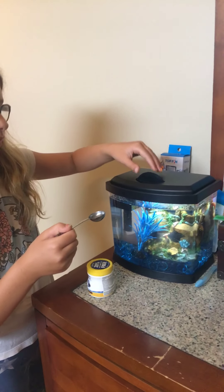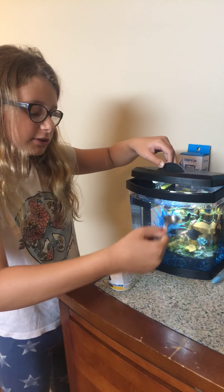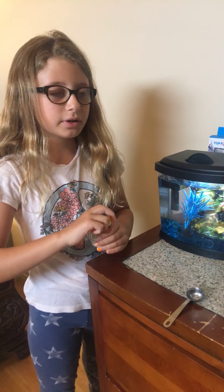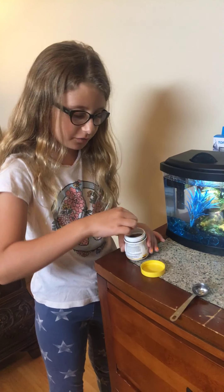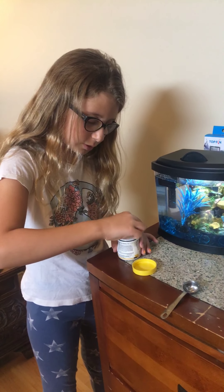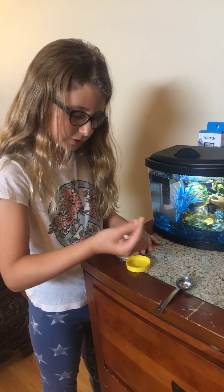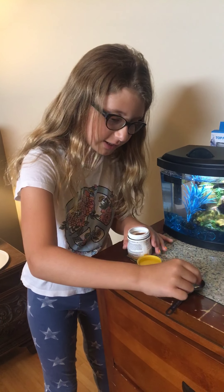I'll show you right now — we take a little bit of her water, not too much, and put it right here. You can put five pellets or under; I shoot for five. You want to make sure your fingers aren't sweaty or wet because then the pellets will stick to them.